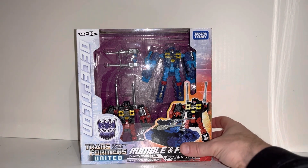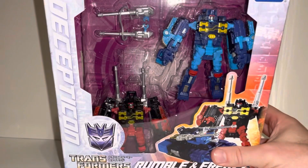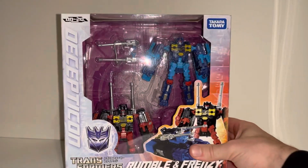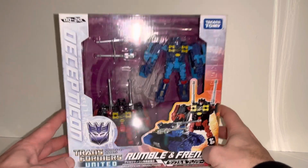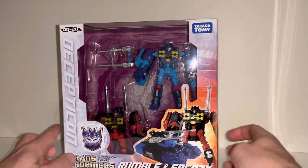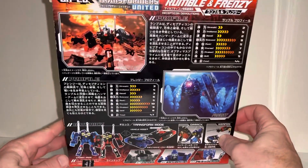Hello everybody, this is Toys R Us and for this special figure showcase and review we're going to be looking at the Transformers United Rumble and Frenzy Twin Pack. We're going to unbox them live, have a look at the entire contents of the packaging, and then have a detailed look at them in both of their modes to help you decide how you want to display them.